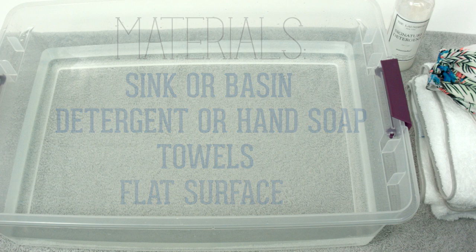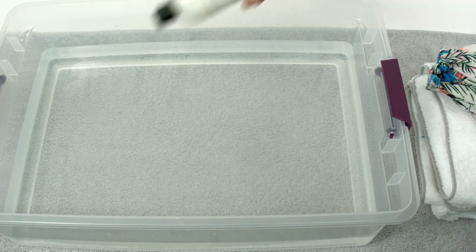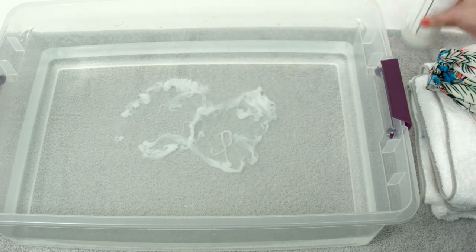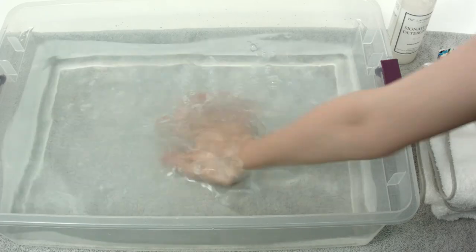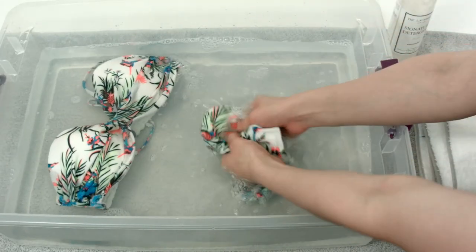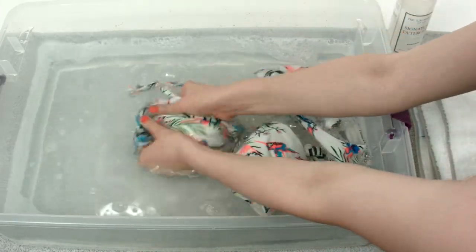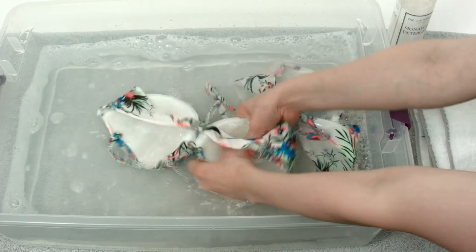First, rinse your suit in cool water. Ideally, this should be done as soon as you take off your suit. Fill the sink or tub with cold water and add detergent as indicated on the package. Place your bathing suit in sudsy water and gently massage with your hands. Treat it as delicately as possible and avoid wringing or twisting, which will damage the material.